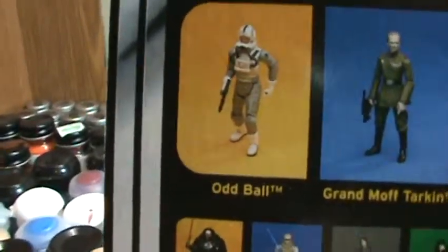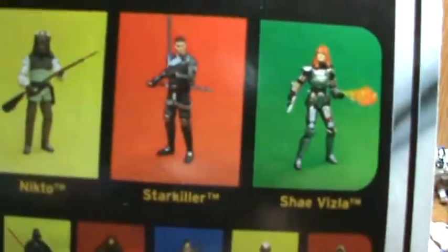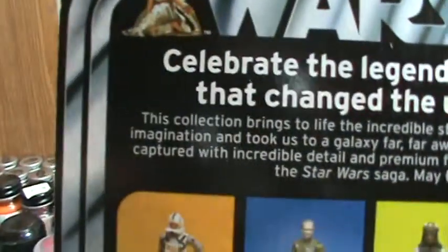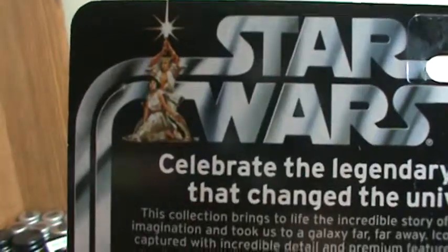Up here is the rest of the wave. I already reviewed the Nikto Guard and Oddball. I haven't got Grand Moff Tarkin yet and I haven't got Shae Vizla. I don't really know if I'm gonna get Grand Moff Tarkin but I'm definitely hopefully gonna try to find Shae Vizla. Up here is the Vintage Collection logo and description, and here's the Star Wars logo with Luke and Leia.